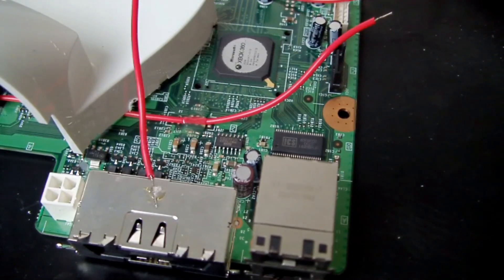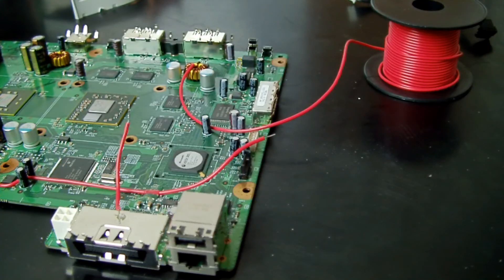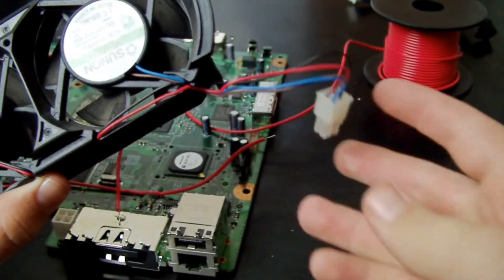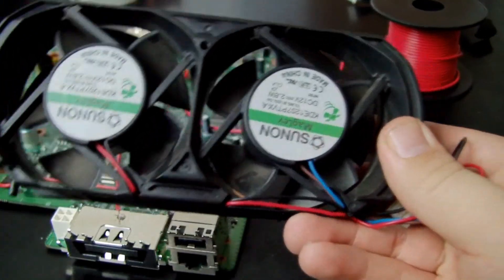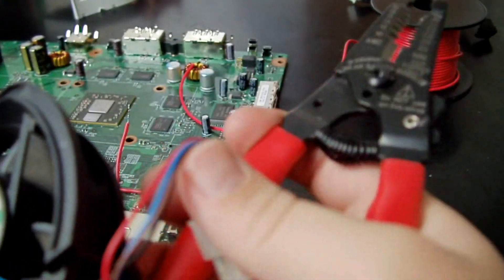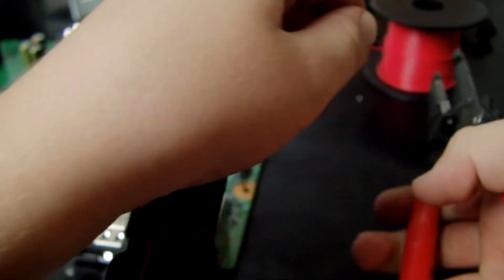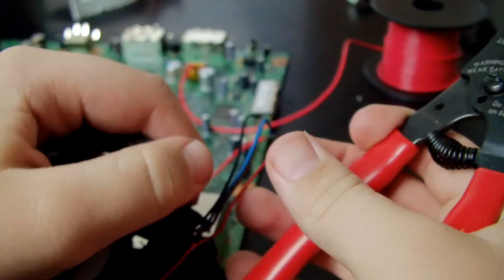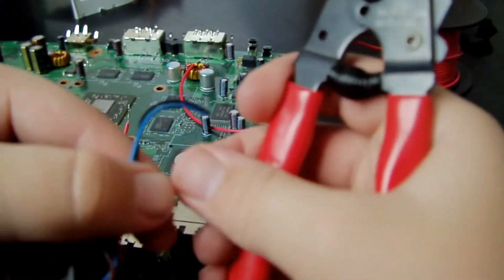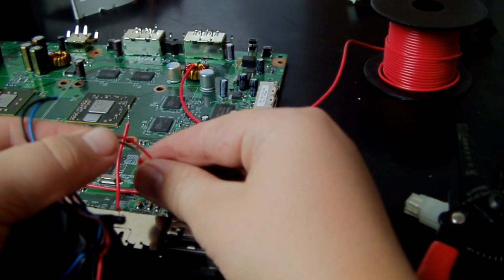So you've got the 12 volt positive and then you've got negative. Now we're going to attach that to the 2-pin connector. But first we have to get the fan wires and connect them to the 2-pin connector. Just cut it off there — it doesn't really matter. I ended up extending the wires so I can fit them to where I put the connector. Basically we're making our own connector so if we want to remove the fan again we can — it's not a permanent connection. So the brown and red is positive, and the blue and black is negative.